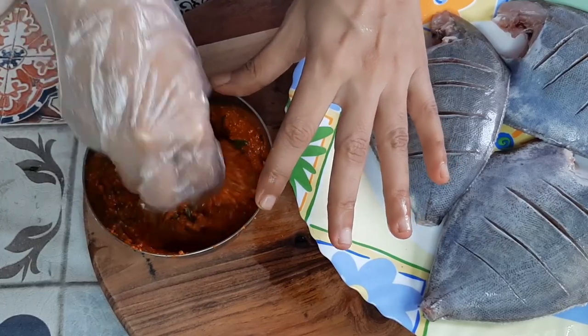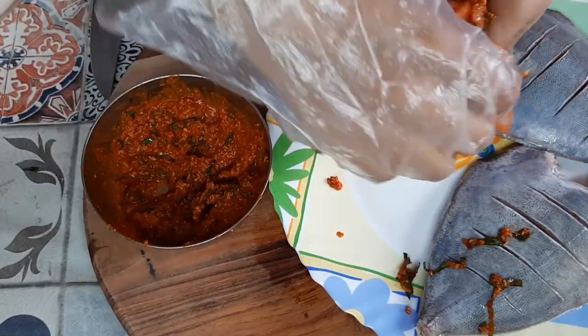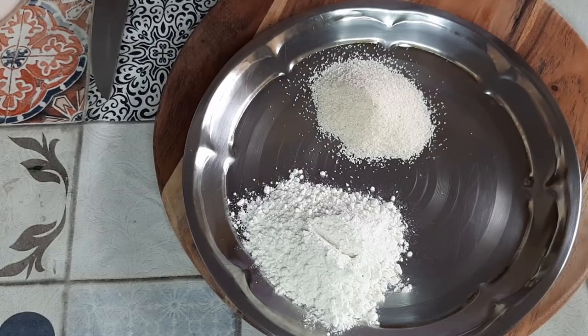The basil and the masala need to get mixed up — just mix it thoroughly with your hand and then apply it on the pomfret. This is a black pomfret variety which is very fleshy and has a very nice taste to it.